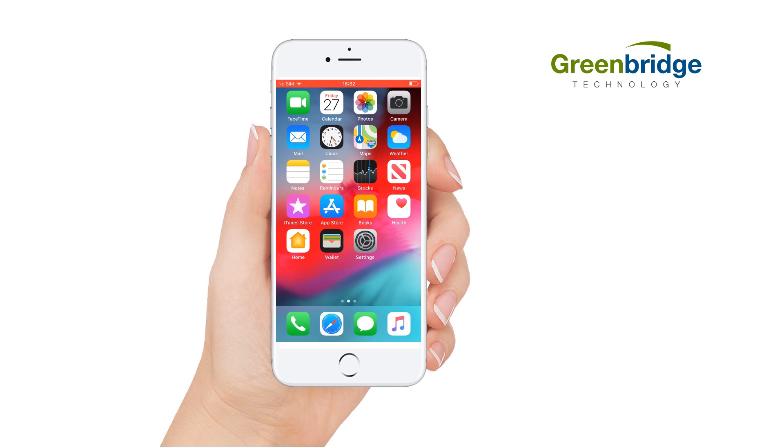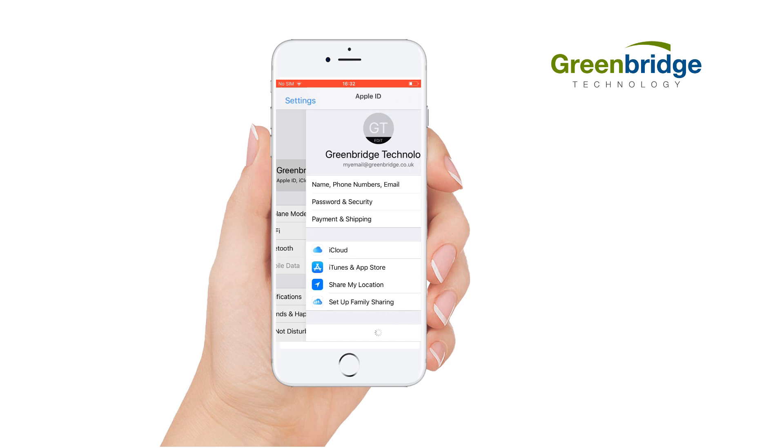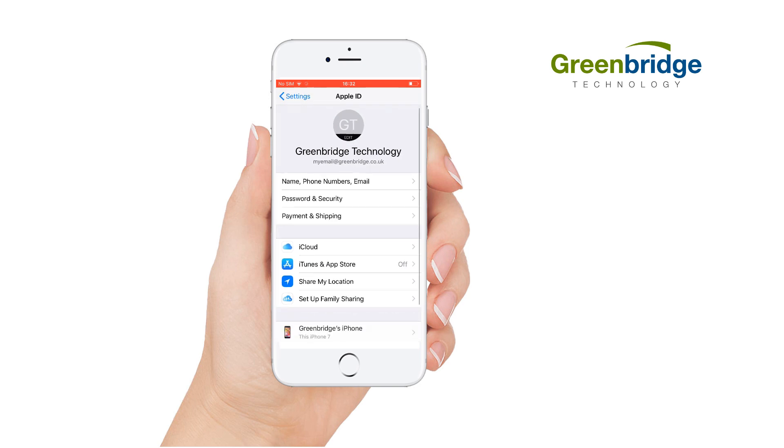To remove the iCloud account from your device, click on the Settings icon. Then click on your Apple ID, this is usually your name. Then scroll to the bottom of the screen and click Sign Out.